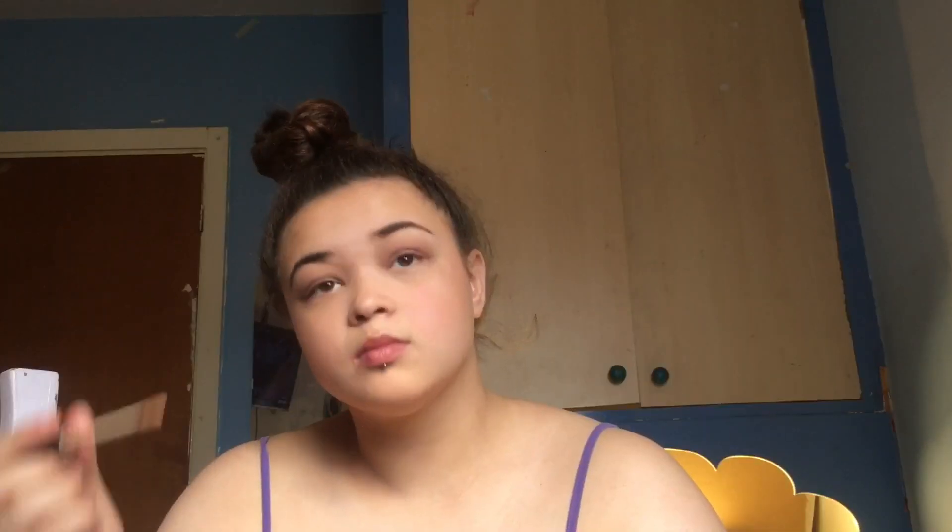If I have enough time in the morning I'll then go and add some extra concealer to any spots or anything I have, only if I have time though so I don't always do this.